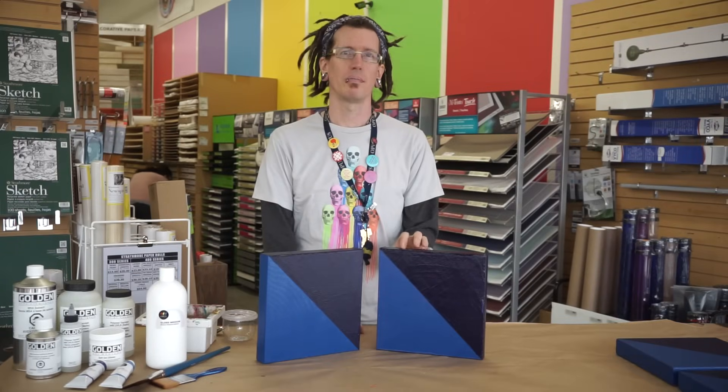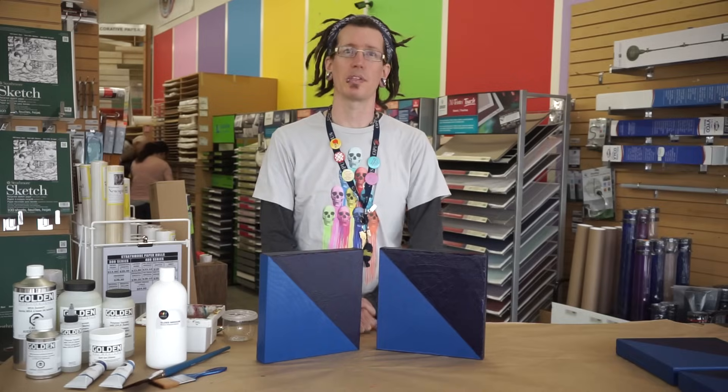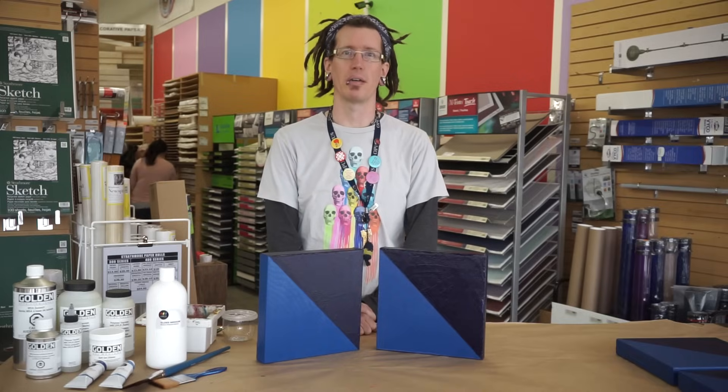It's important to remember that an isolation coat is permanent, so I would recommend testing it on a sample piece that's been done with the same materials before applying it to your final painting.